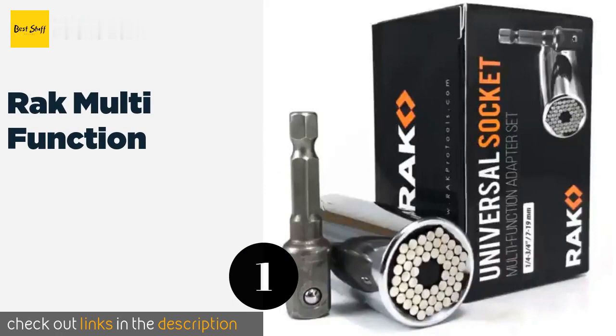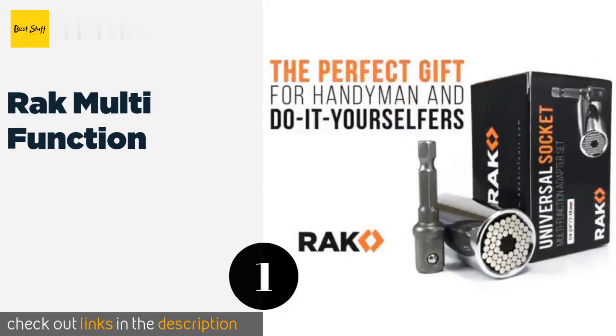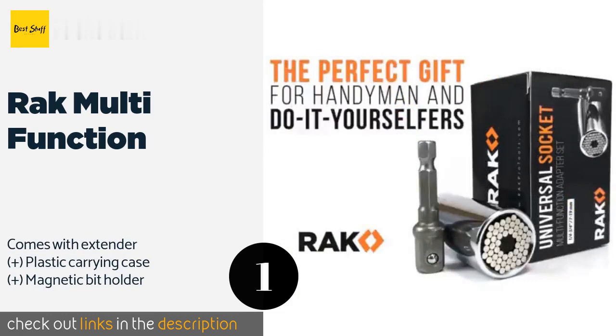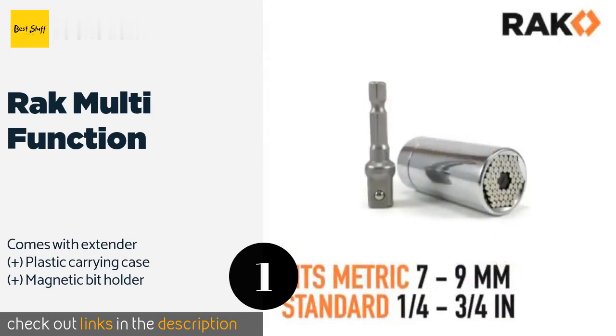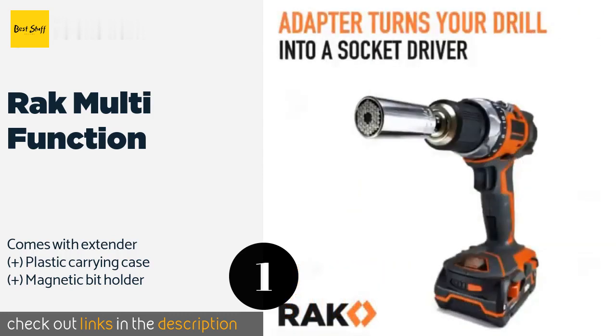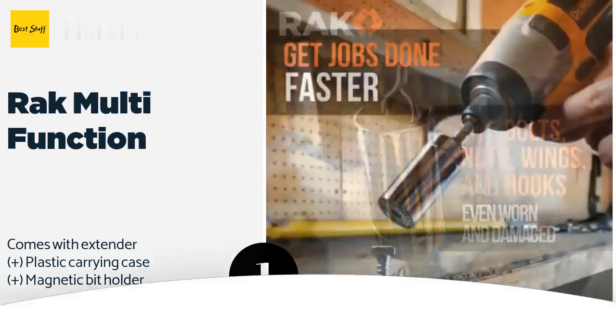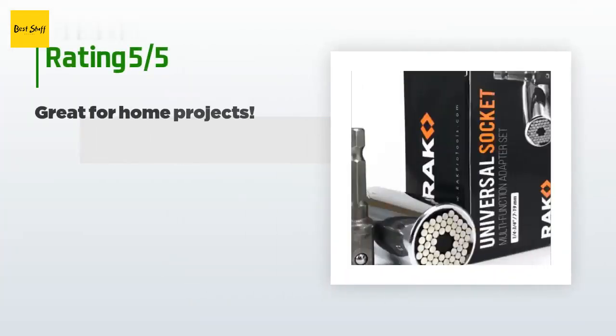Number one is the Rack Multi-Function. You get more than just a comprehensive socket with the Rack Multi-Function, as it also includes 20 assorted high quality bits to help with other jobs. The handle is shaped like a corkscrew, enabling a firm grip in order to generate plenty of torque. The price is approximately $24. This product has an average 4.6 stars.